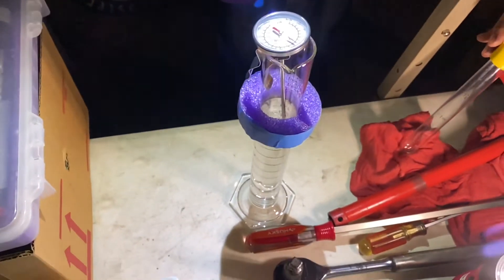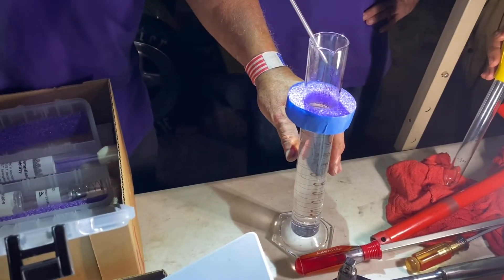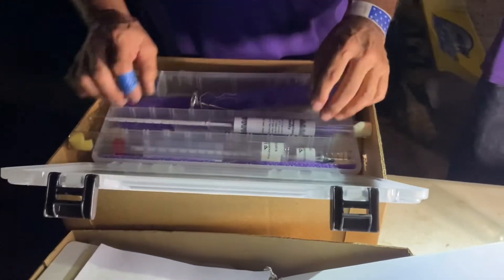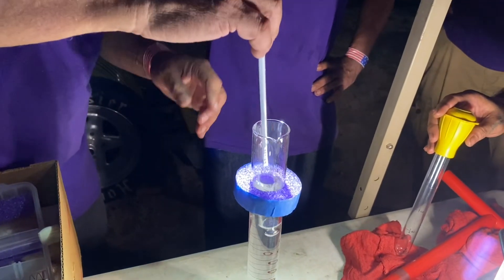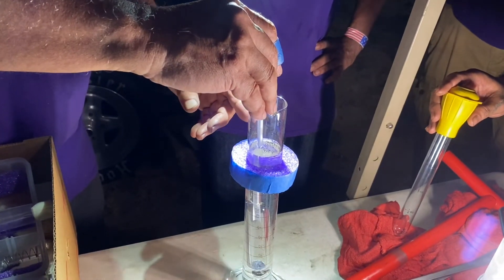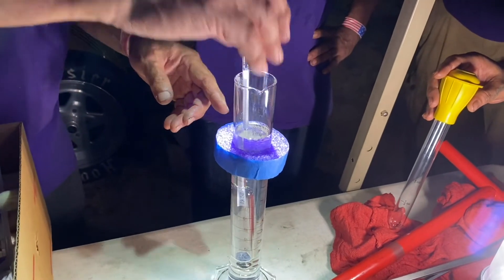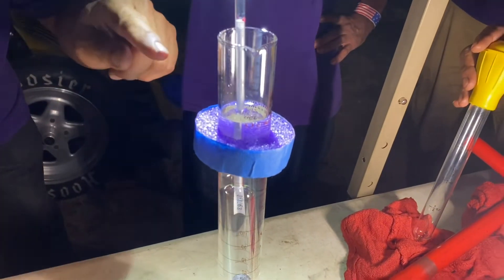Right here we're checking the temperature. Now we drop in the hydrometer and let it settle, then take the reading. They call this the meniscus read.